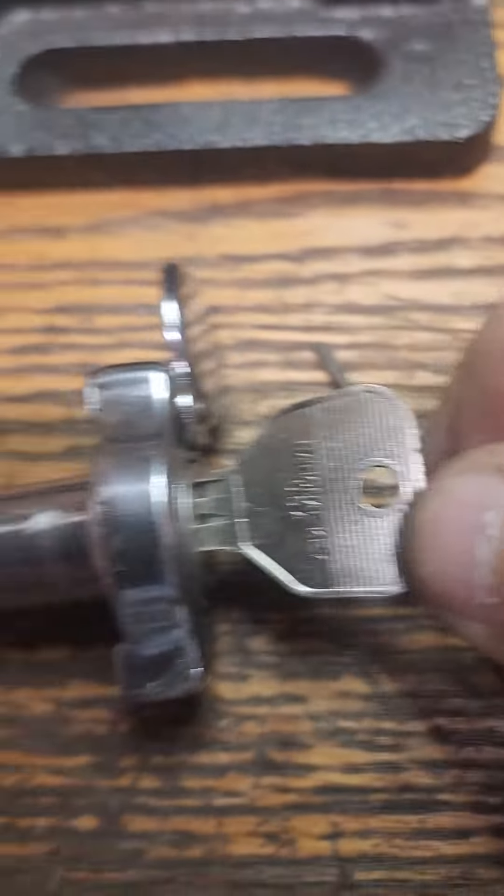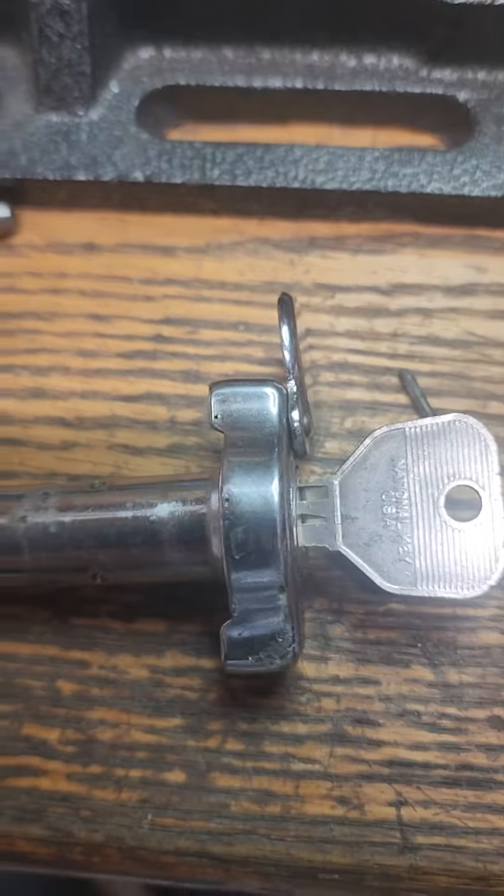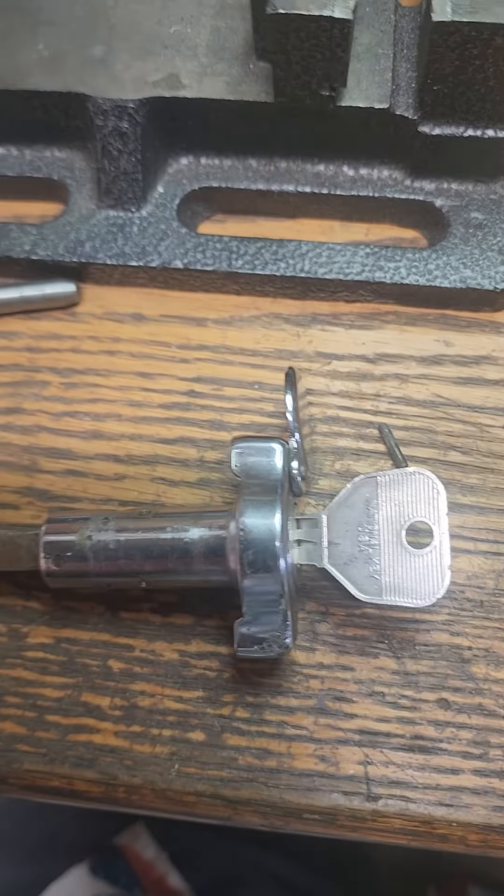It's got to go this way — and we're done. I'll put the roll pin back in. We've got an operating key. Thank you.